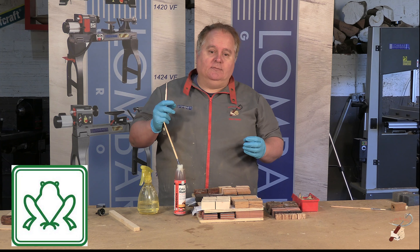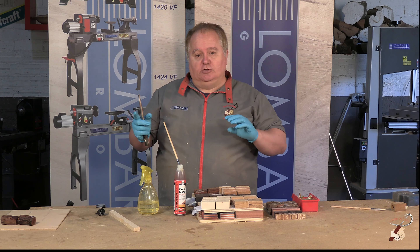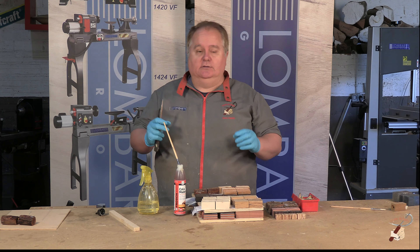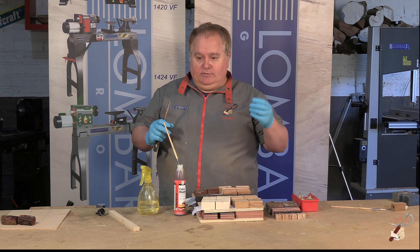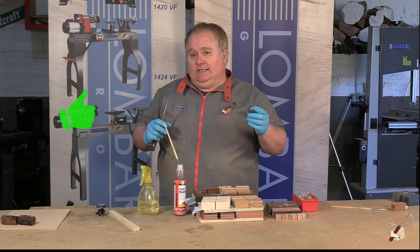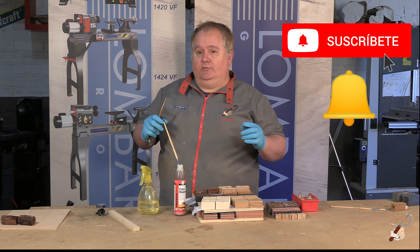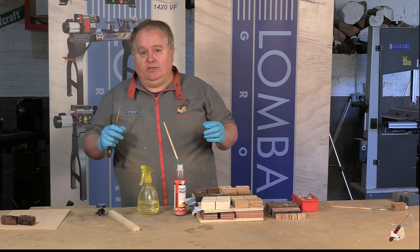Además, pensar que aquí no hemos terminado — habrá que hacer un último paso, que es el refrentado del bolígrafo antes de montarlo en el torno. Era esto lo que queríamos traer. Si os ha gustado, dedo arriba; si no os ha gustado, dedo abajo, siempre desde el respeto. Si alguna empresa ve este vídeo y quiere colaborar con nosotros, estaremos encantados, pero solo productos que realmente vamos a utilizar. Gracias a todos.